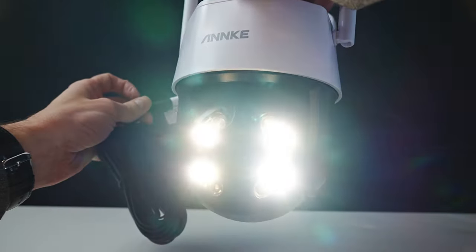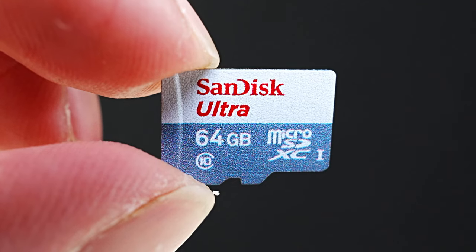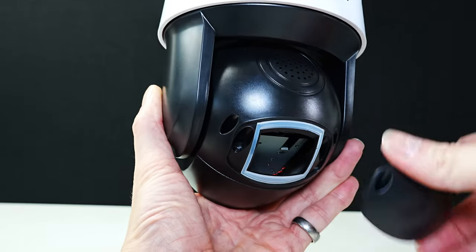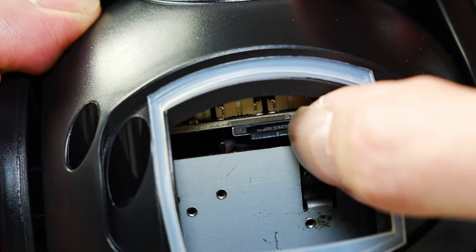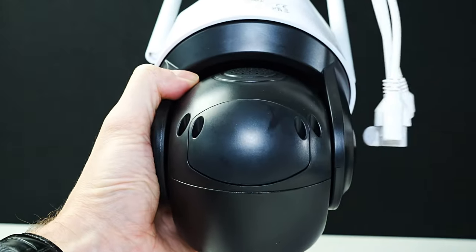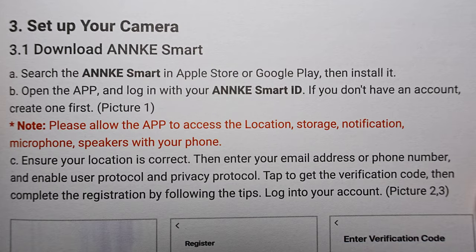When you power it on the light comes on and it rotates. It comes with a sticker, information on the back, and a quick start guide. You can store your footage on a micro SD card up to 128 gigabytes, or you have the option to save to the cloud. Remove the cover and insert your micro SD card in the slot — I do wish there was a cover so you didn't see inside the camera. Put the cover back on and put the two screws back in. Here you'll see the light when the camera is powered on.